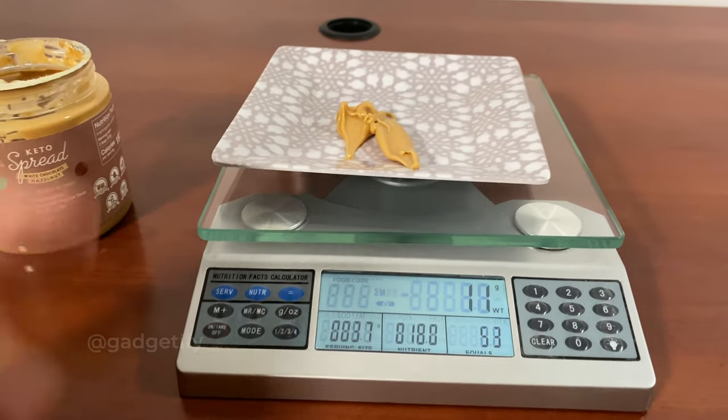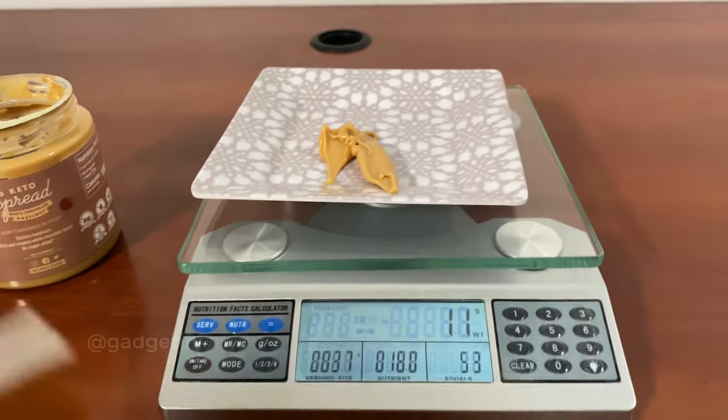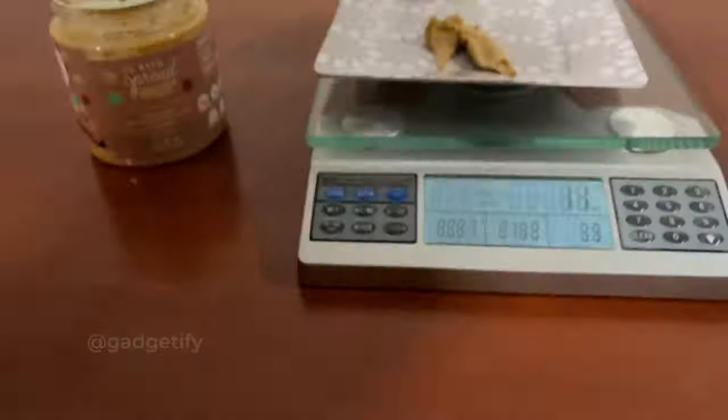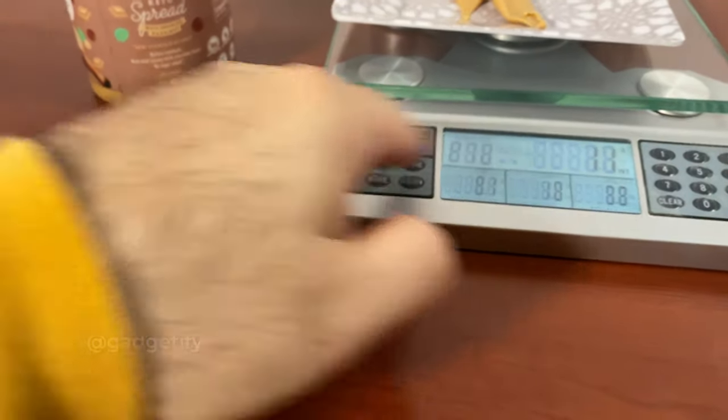This is great for items that don't have a code, but for those that do have a code listed in this booklet, you can just change the mode and add them that way.